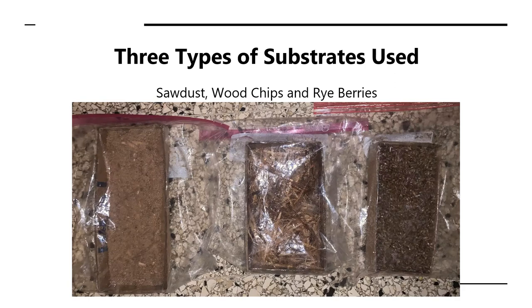Along with rye berry, we also used two other substrates: sawdust and wood chips. After the seven-day growth period, we saw no mycelium growth on the sawdust or wood chip samples, but significant growth on the rye berry sample. After the seven days, the rye berry sample was baked at 200 degrees Fahrenheit and left to air dry for two days until it became a solid biocomposite form.